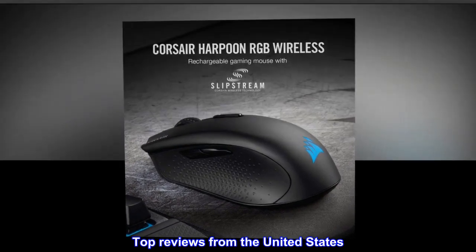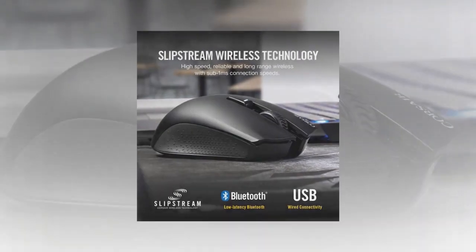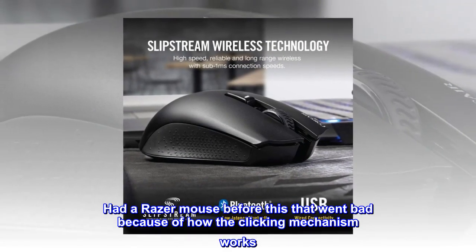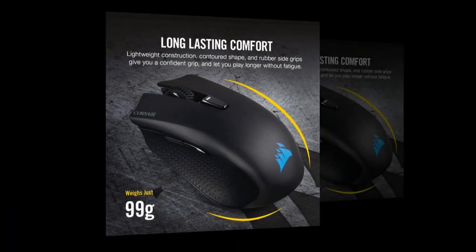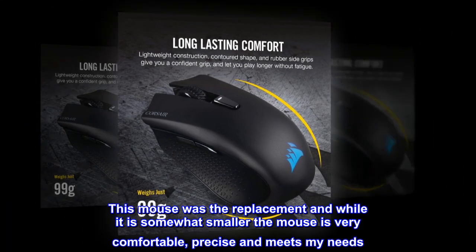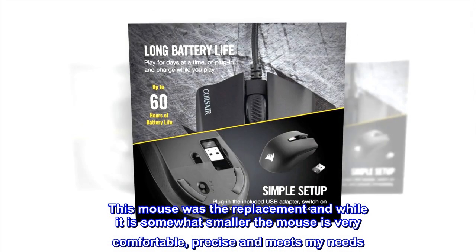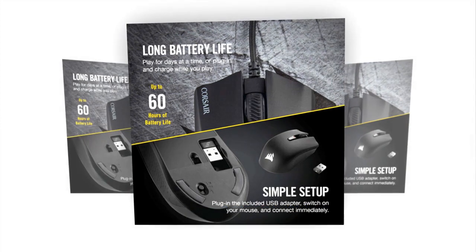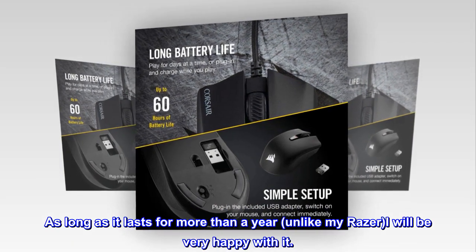Top reviews from the United States. Great mouse for the price. Had a Razer mouse before this that went bad because of how the clicking mechanism works. This mouse was the replacement, and while it is somewhat smaller, the mouse is very comfortable, precise, and meets my needs. As long as it lasts for more than a year, unlike my Razer, I will be very happy with it.